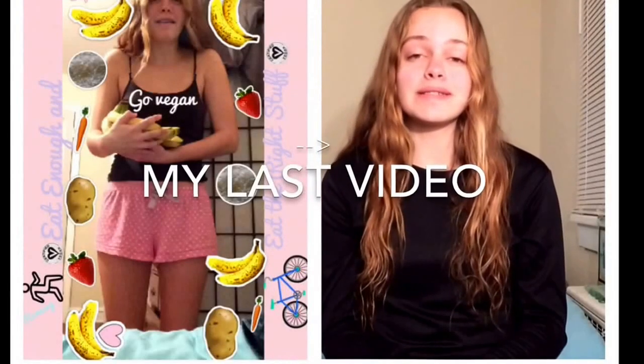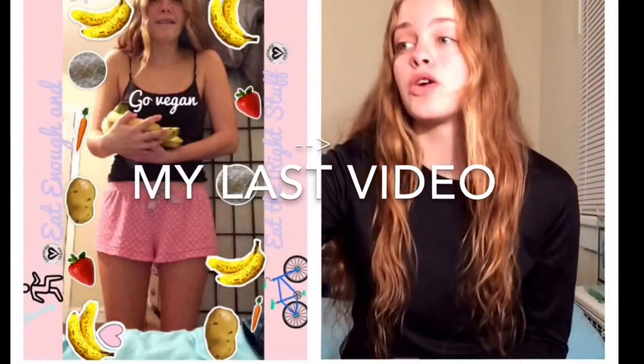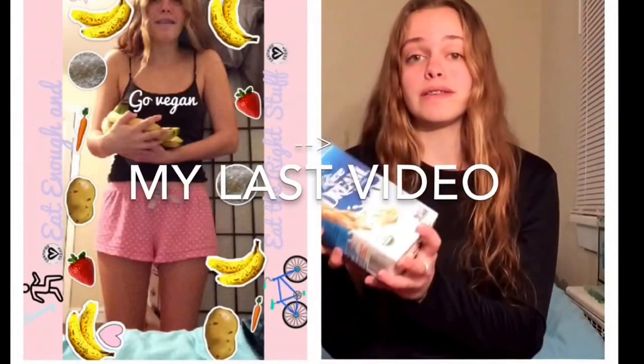I got requested in a comment by a musical fan to do a review on Rice Dream Rice Milk.